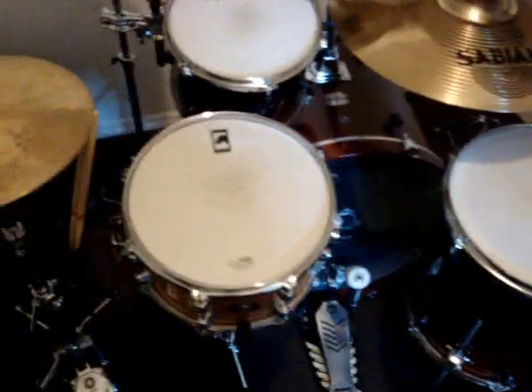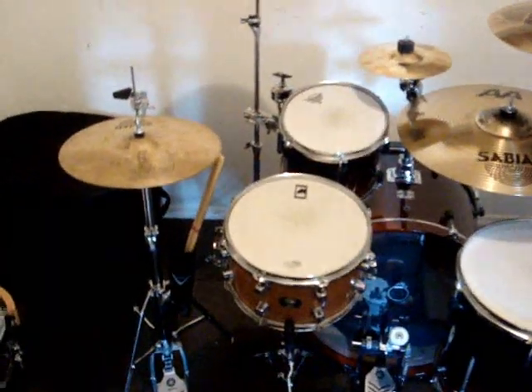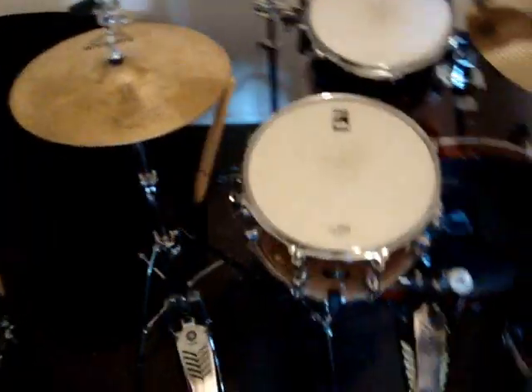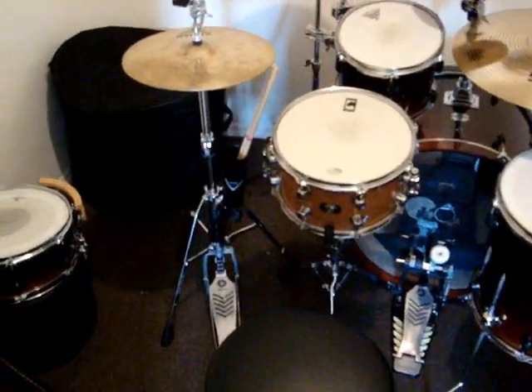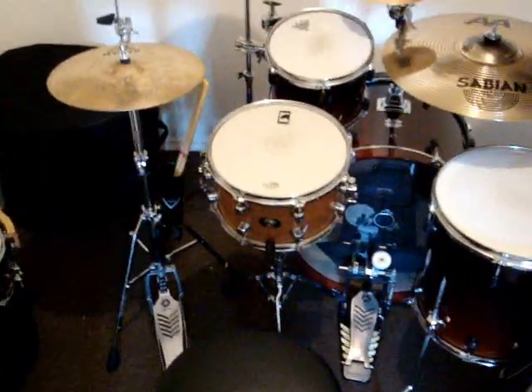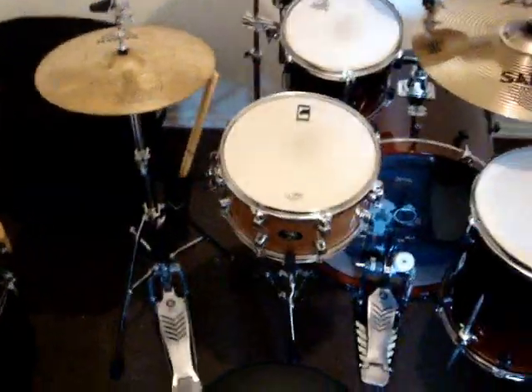I'll give you guys some clips of the snare — just wait until you hear it mic'd up. I love it, it's an awesome snare. I use it as a side snare; rarely do I use it as a main snare. But either way you can use it for both depending on the style and your taste. Here is the clip.